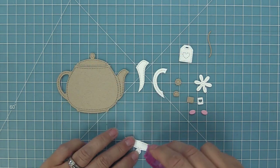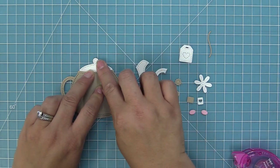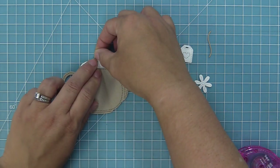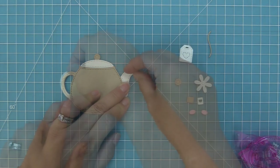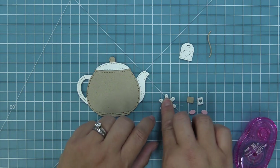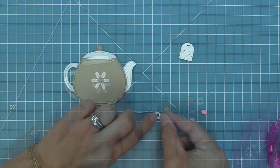You can use the teapot plain just like it is, or you can layer these pieces over top. One of the reasons I love to layer the pieces is that I love the look of this kind of two-toned teapot. So we're going to add the lid and the knob for the lid, add the spout and the handle. Then we'll add the center to that flower — this flower is so cute and you can decorate the teapot with it, which gives it a really great vintage vibe.